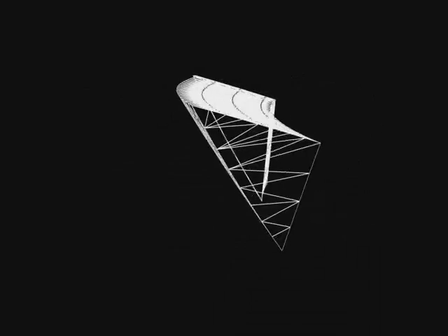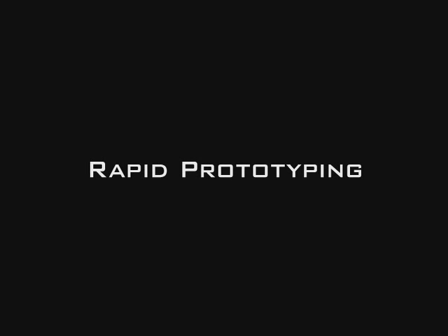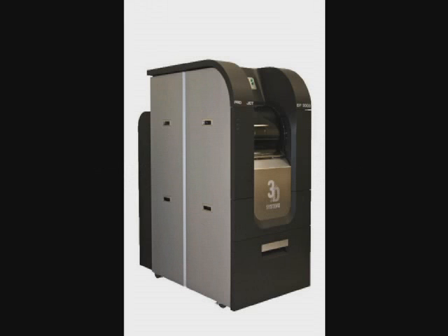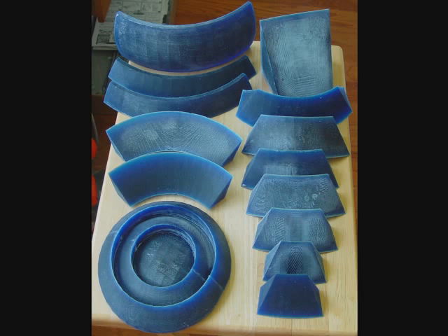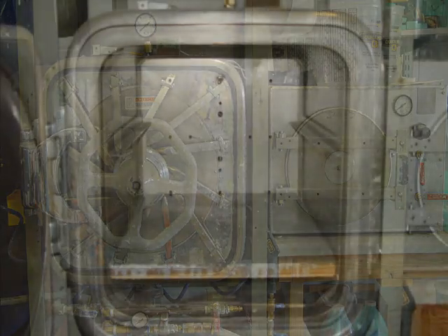The most important component in the Fresnel lens is the manufacturing of the prisms. A new process is being used called rapid prototyping — a three-dimensional printing process where the master part is grown out of a plastic material. This computer process assures the accuracy of each prism's shape. From the master, a tool is manufactured to cast each prism out of acrylic. An autoclave is required to heat and pressurize the liquid acrylic as it cures.